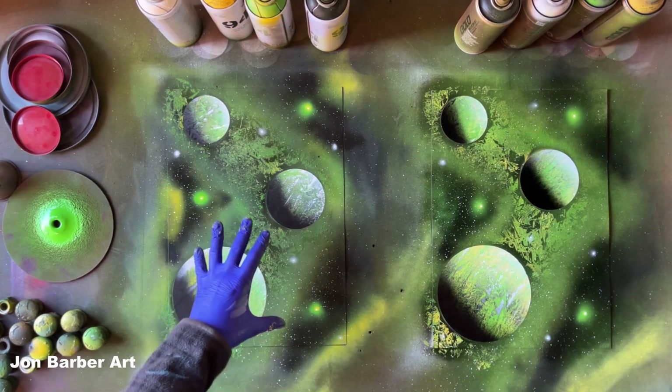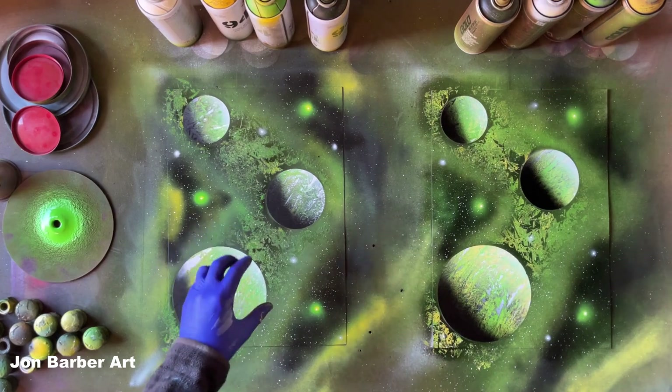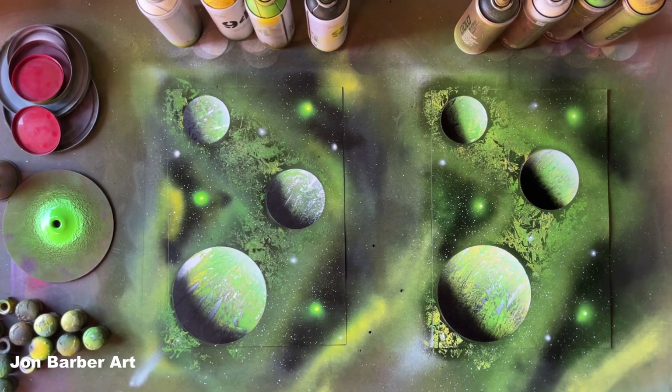I'm really happy with the way both of these have turned out — I think they both look awesome. As you can see the MTN 94 one is slightly duller than the Montana Gold one, because the MTN 94 is a matte finish whereas the Montana Gold is a semi-gloss finish. The MTN 94 low pressure valve system worked really well and gave you good control over the paint flow when pressing the cap down at different pressures. The low pressure valve system on the Montana Gold also works really well — it also gave you good control over the flow of paint.